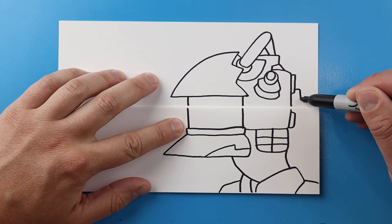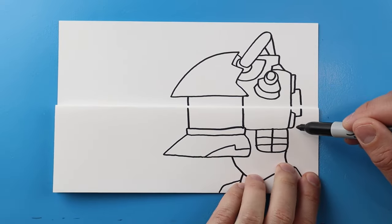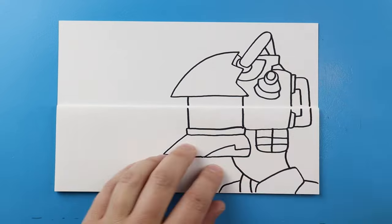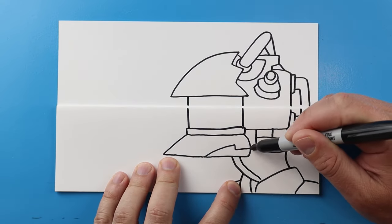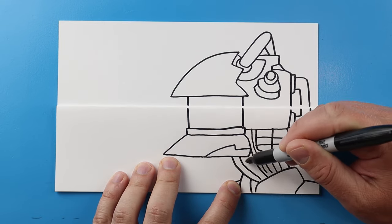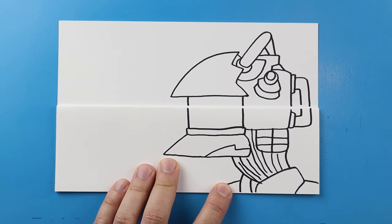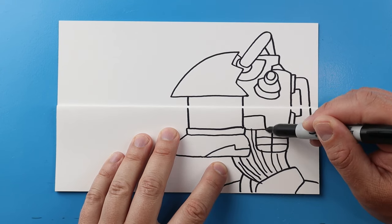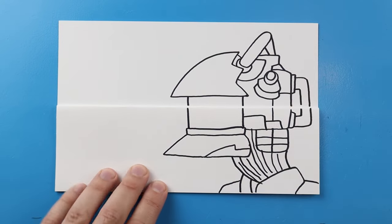For the handle back here, let's go out and down, then come down and in. Do that same thing — go out, come up and bring it in for the handle. I'm going to make a bunch of little lines in here for all the different parts of his neck, then make a couple more little square shapes and some lines that come up just for some little details back here.